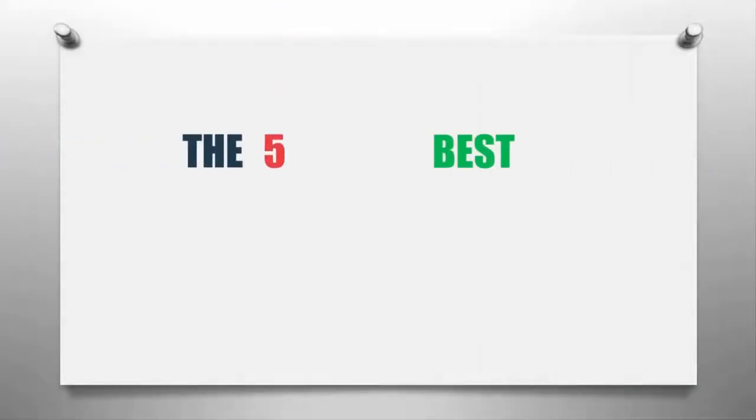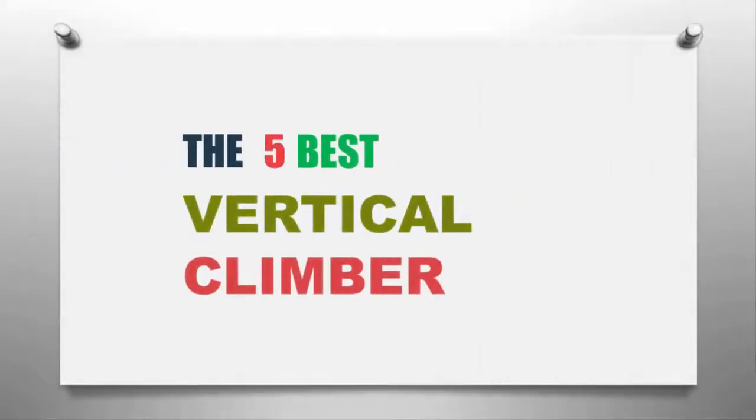The Knowledge Zone presents the 5 best vertical climbers. Let's get started with the list.